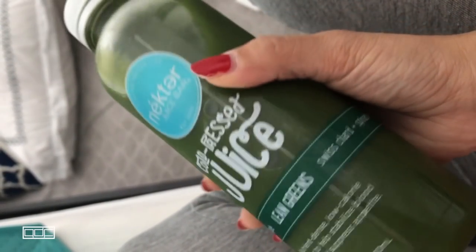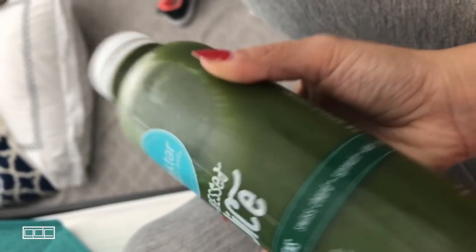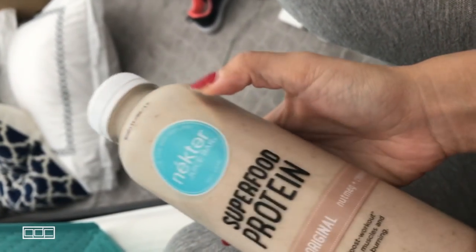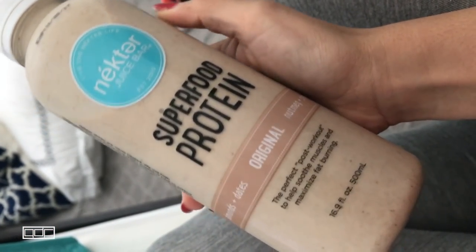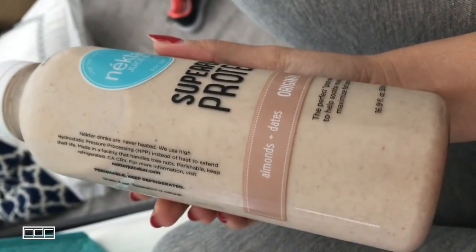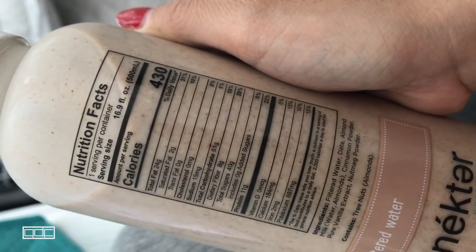Number five is the Lean Greens, with cucumber, green apple, Swiss chard, spinach, kale, parsley, lemon, and celery. Number six is the Superfood Protein — I already snuck a sip because I wanted to see if I'd like it, and this one is probably my favorite out of all six. It has almonds, dates, nutmeg, cinnamon, vanilla, and filtered water. It's almost like a thick, chunky smoothie — it was really good.